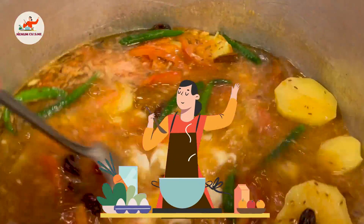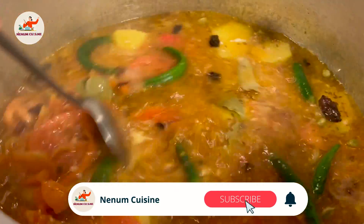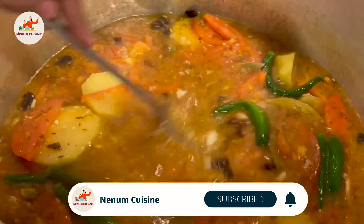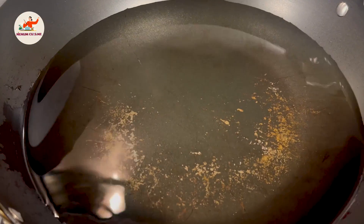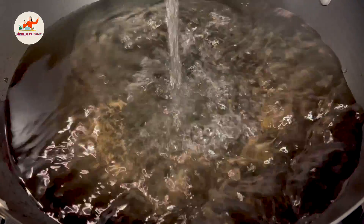We will mix it well in the water. Now we will add the water and wait for it to boil. We will add the chicken to it and let the water boil. Meanwhile, we will make the rice — we will add 4 cups of rice.